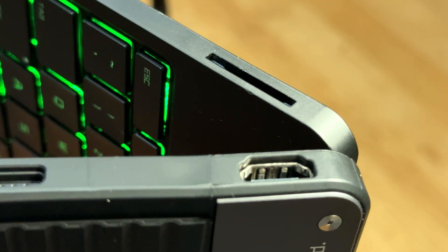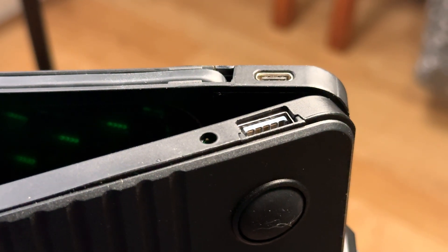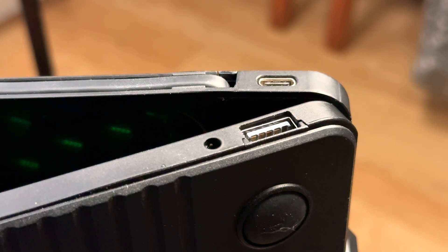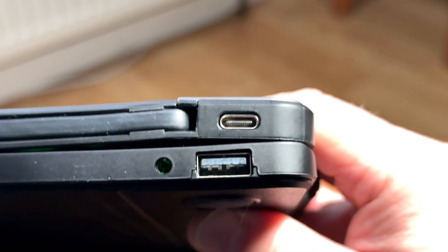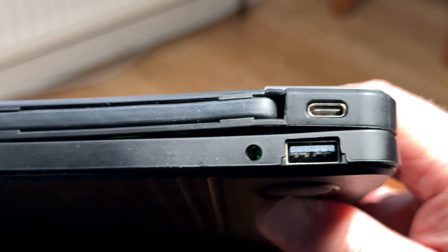On the sides you've got a HDMI port that supports up to 4K at 60Hz for plugging in to an external monitor, a USB-C port for data and PD pass-through charging, and an SD card reader. It's even got a 3.5mm headphone jack for wired audio.